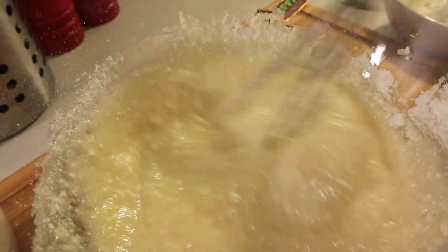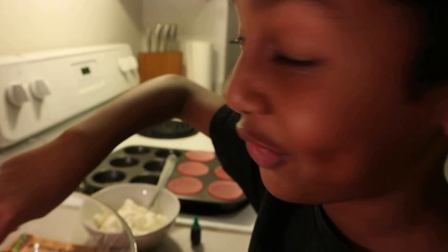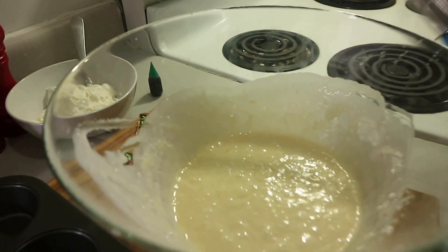And that smells like vanilla — fresh vanilla! And now you're going to take a spoon.